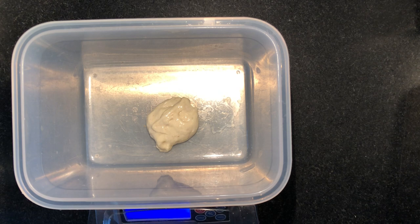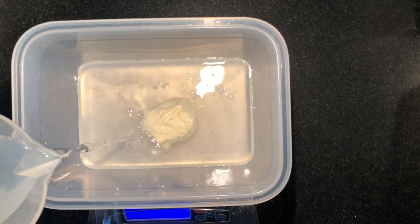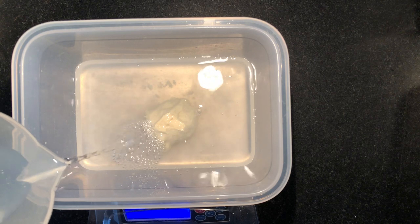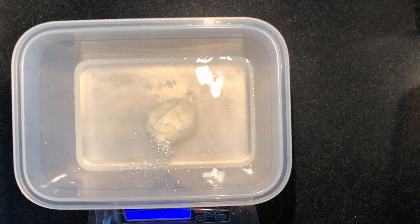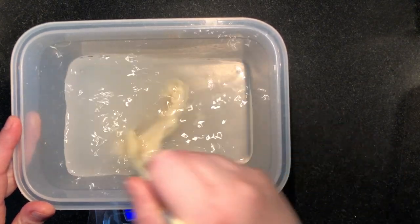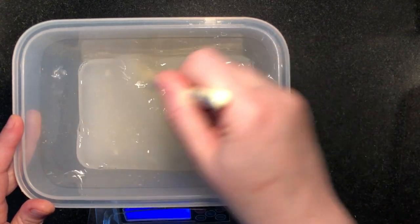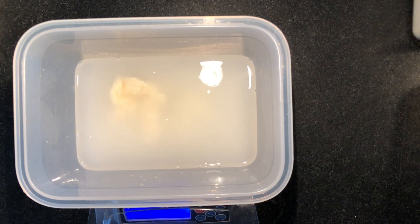We're going to add the water now — 360 grams of water. This is just normal tap water; it can be cold or room temperature, but don't make it too warm because we don't want to kill our starter. I'm going to lightly loosen my starter in the bowl. It still wants to float because it's really at its peak right now. Now I'm going to add my flour — 590 grams of flour.